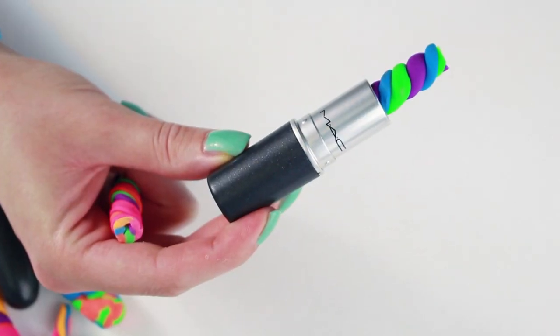Hey stylers, today I'm going to show you how to make a swirl lollipop inspired eraser in a lipstick tube.